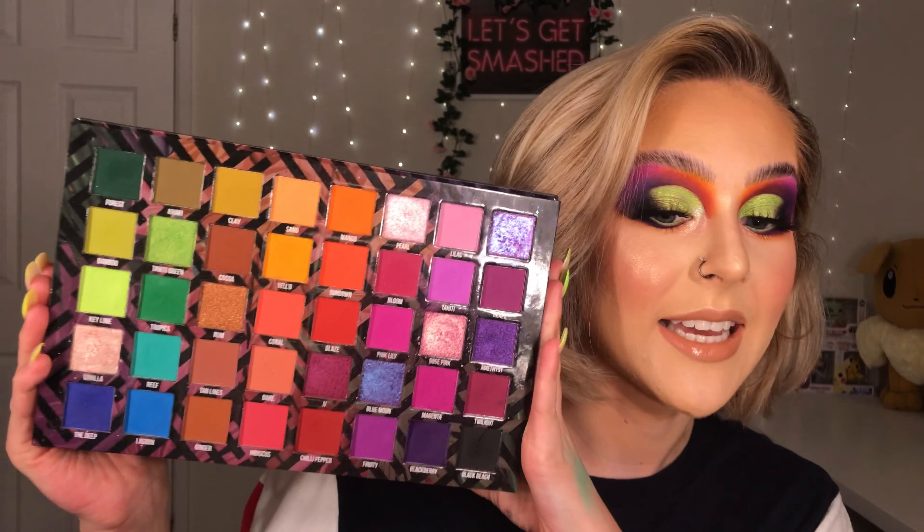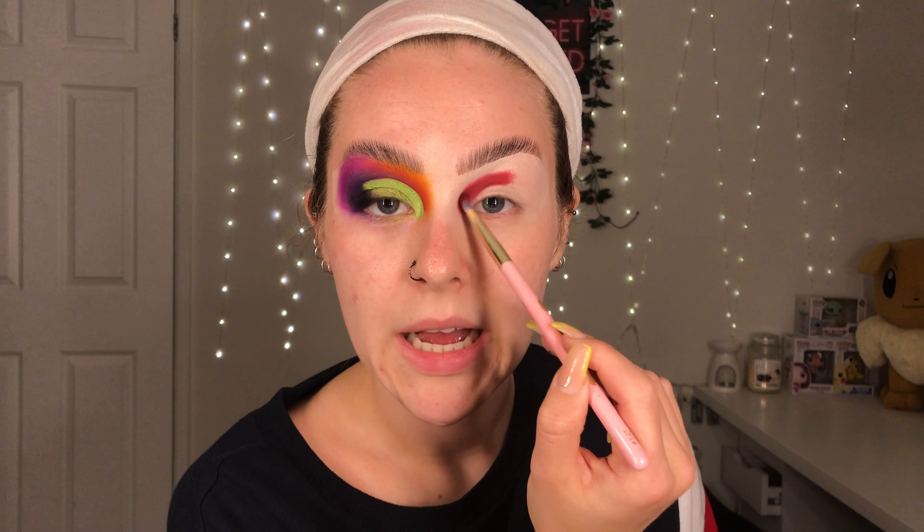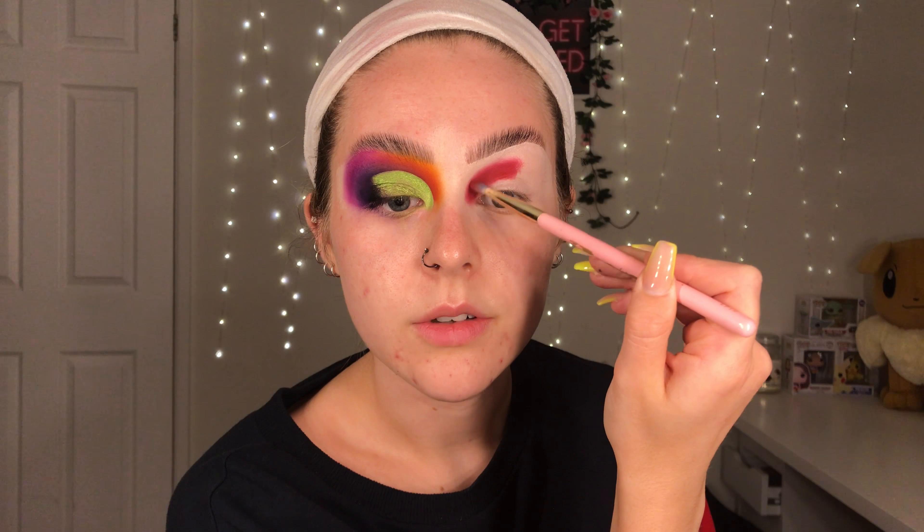The first brush I'm going to be using is the P.Louise 143 brush, which is just a tiny, tiny blending brush, and I'm going in with the shade Chilli Pepper, which is like this deep sort of maroon-y colour, and that is going right here on the inner corner. As you can see, really, really pigmented straight off the bat. I'm going up quite high. I've just patted on that colour and then I'm just going to go around the edges with a really light touch and diffuse out that colour, ready for the next one to go over that.